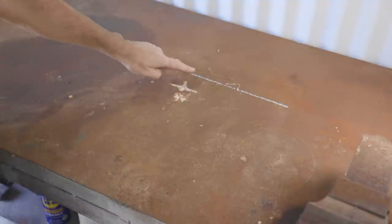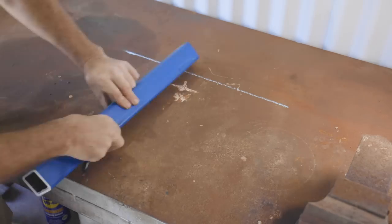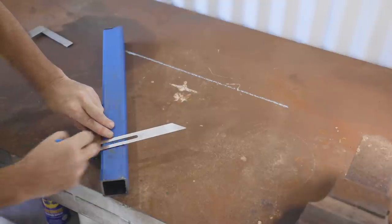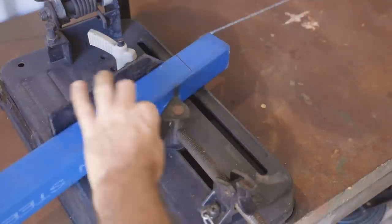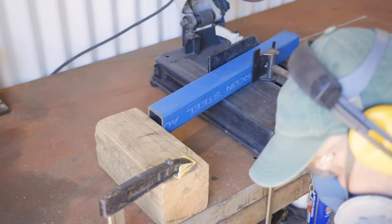I've chalked a line representing the height of the stand away from the edge of the bench, and I'm setting the leg at 12 degrees so I can mark the length of the leg. I've also taken into account the thickness of the top and the feet which will be added later. The stand will have three legs — this will make it level, stable, and it will have a smaller footprint than a stand with four legs.